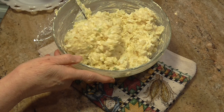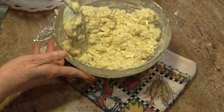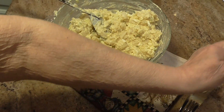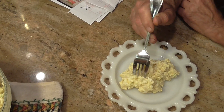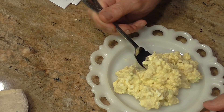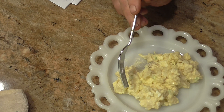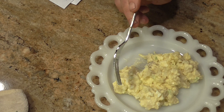You want a fork or a spoon, Sam? It shouldn't need any salt or pepper — well, it's right here if you need it. Now, if you all want relishes in here — sweet or dill — you can add them at this time. The last time I made it I made it just like this and I liked it, but he may not.